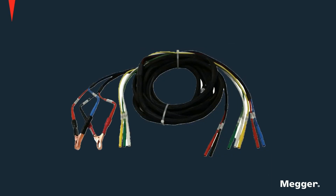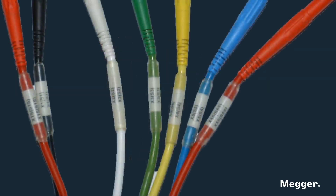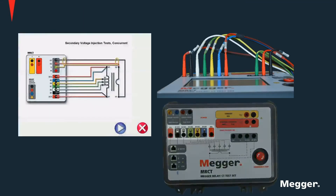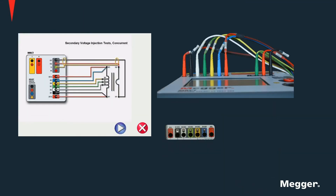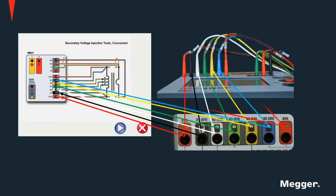Color coded secondary connection cables are provided. Each lead terminal is color coded and marked to indicate where they should be connected on the instrument. The color coding and markings make the connection diagrams very easy to follow, as can be seen here.